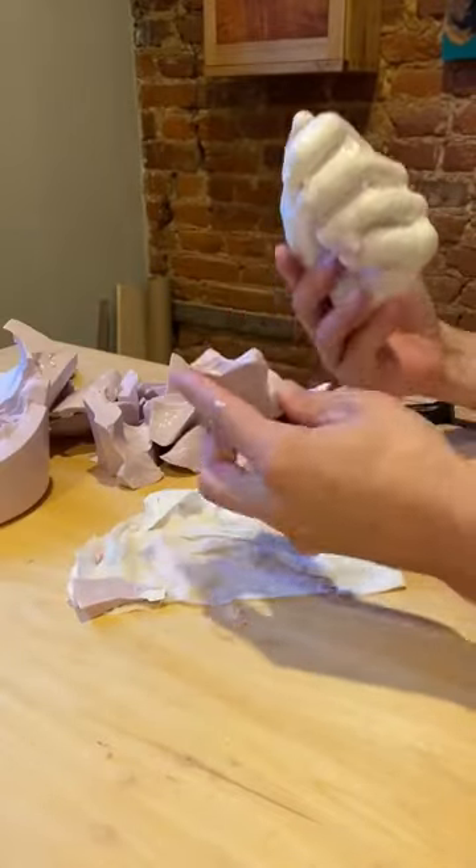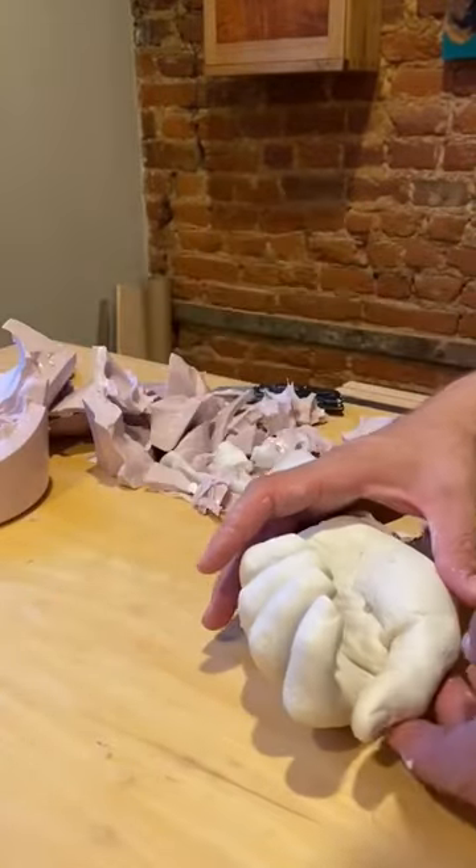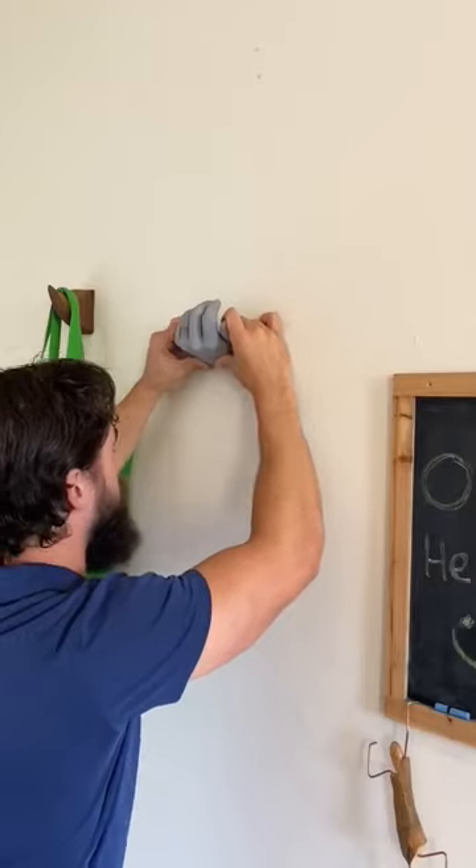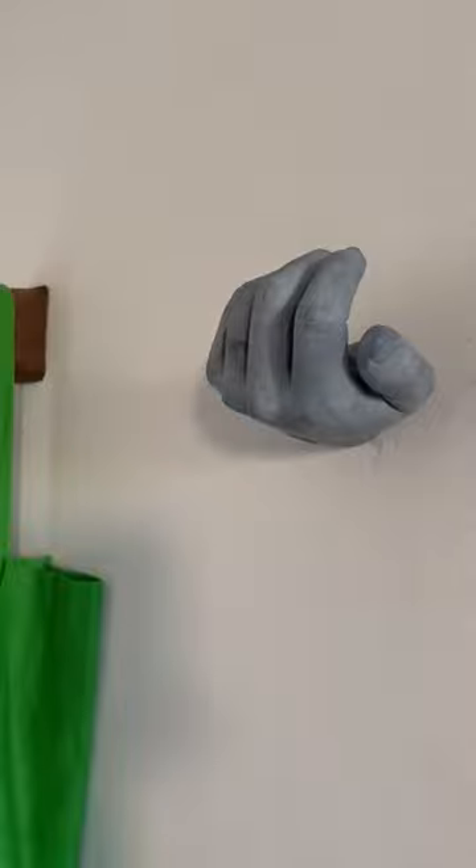Once I get it all the way out of the mold, I'm going to give it about a week to dry before I sand it, prime it, and paint it. Then I'm going to drill a hole in the wall, screw it right into the wall, bada bing bada boom, I've got a new coat hanger.